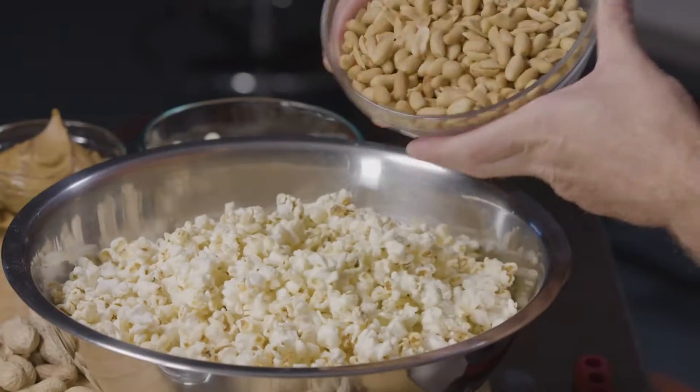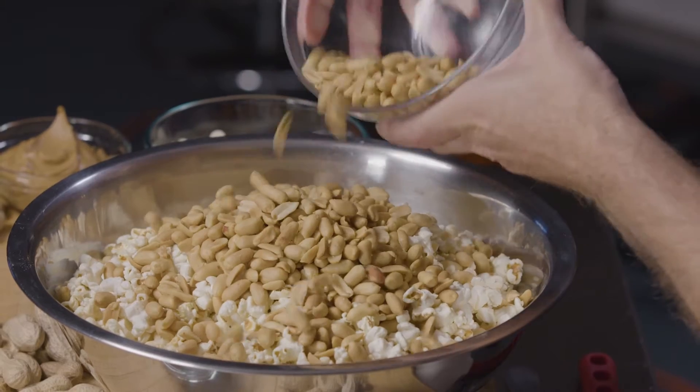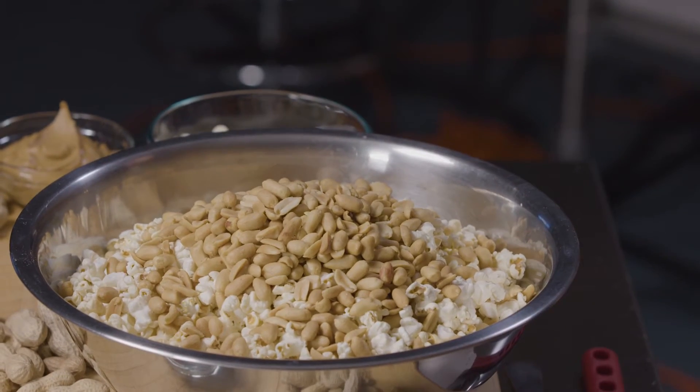First thing we want to do is go ahead and add our peanuts to our popcorn and get a light mix on those so they're slightly combined.